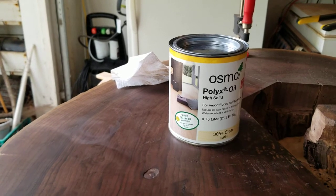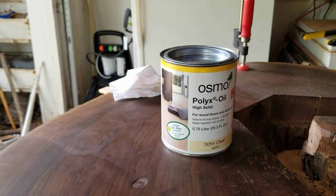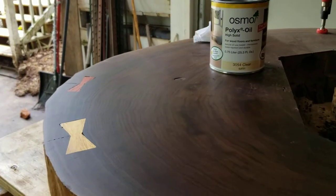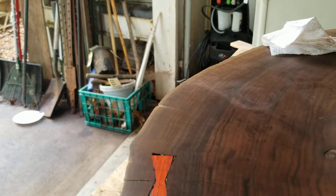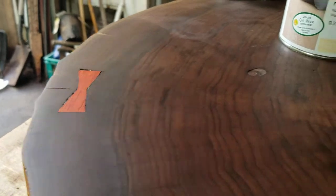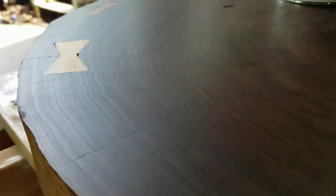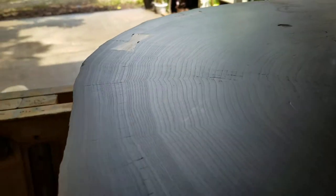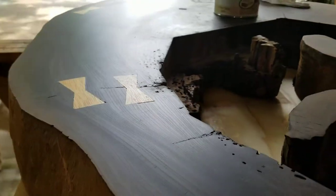It's pretty expensive — that little jar right there is $45. Not real thrilled with that, but I am here on the bottom kind of trying it out a little bit. I've got one coat down, and I'm going to go ahead and sand up to — I think I got 400, so I'm going to sand up to 600 on this coat, and then just do one more. You can see it's pretty — it is satin, although you can gloss it up.